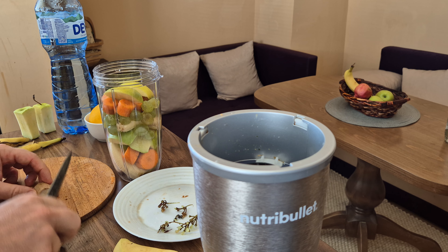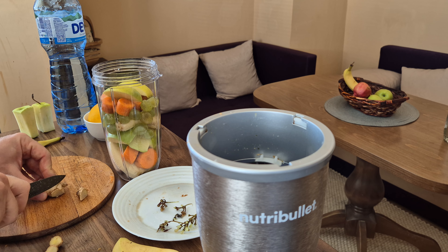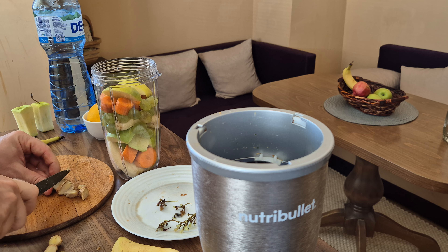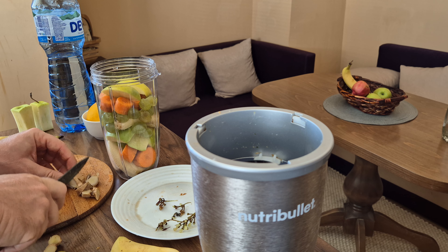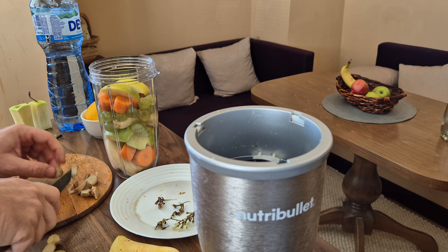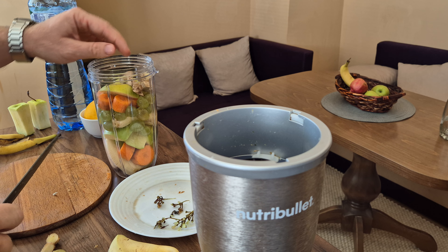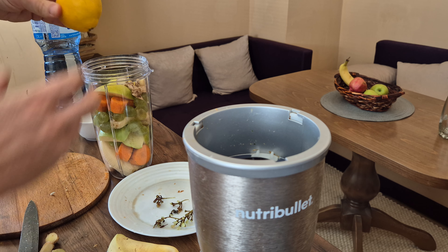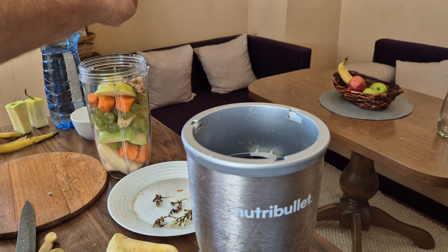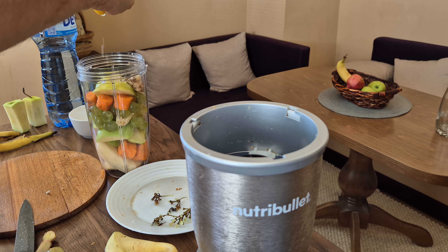I'm pretty happy I'm making this today because after eating plenty of yogurt, croissants, and other unhealthy food, I feel pretty bad — especially when I go to the tennis court. Having a nice, vitamin-rich smoothie is a good thing to do today, or at least I believe so.